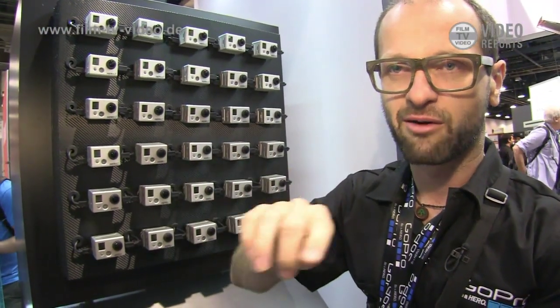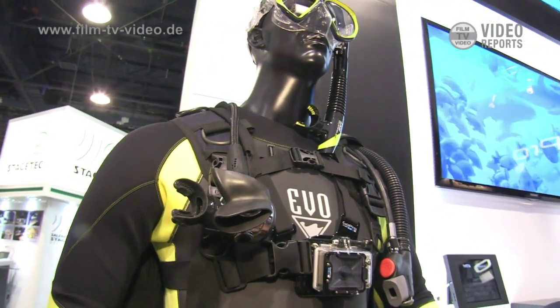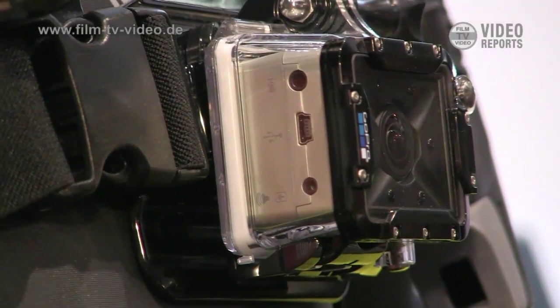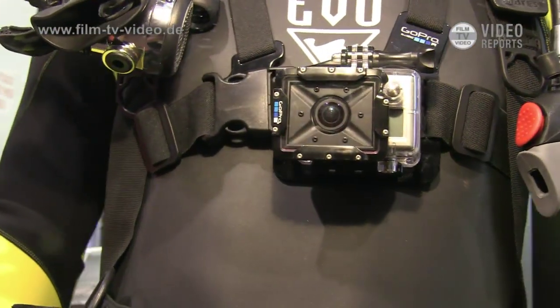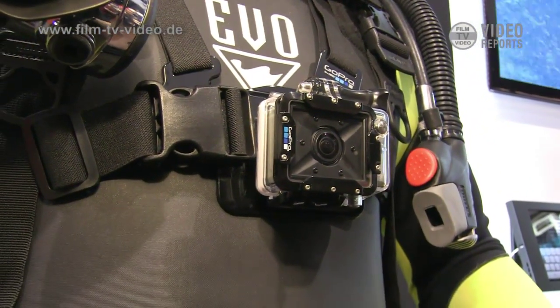You'll see all these cameras and you can go, oh yeah, I want that one — what does that one look like? The other thing we have is the dive housing. Right now, with our housing and the way our lens is designed, once you put it underwater it has soft focus. We designed this diving housing so that when you're underwater, it's going to get a crisp focus.